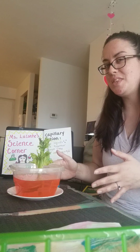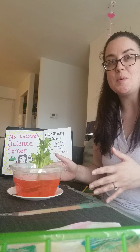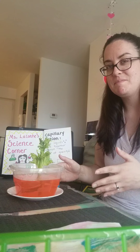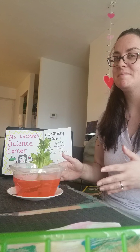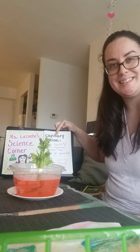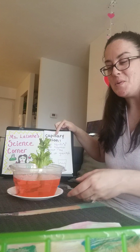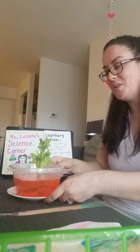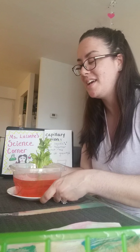I'm going to try to leave it here overnight. What do you think might happen to the celery tomorrow morning, or even later this week? What about next week? Can you use the words capillary action to explain that? So we're going to put this aside for now and come back to it during a later video once that capillary action has had some time to work.